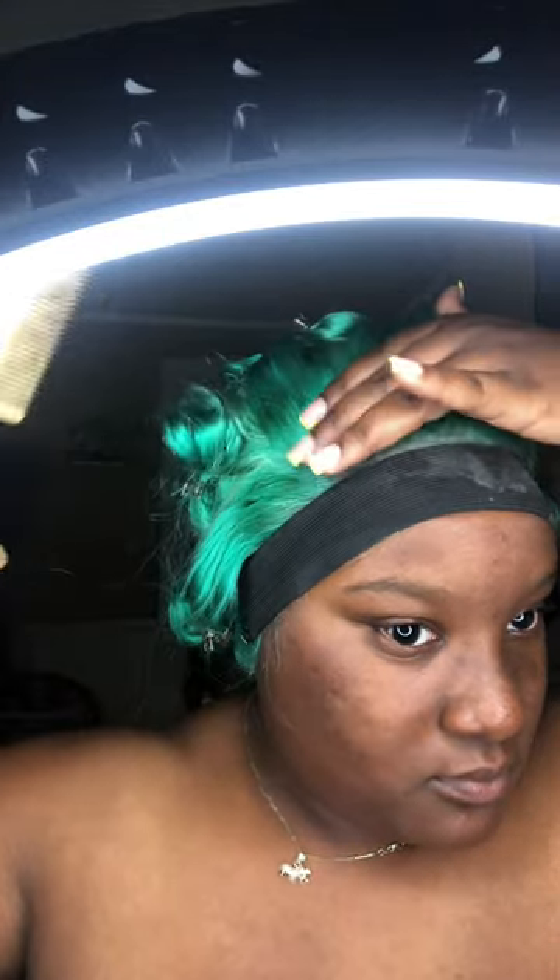I also went in with my She Balm Wax Stick and just go around the perimeter of my wig hair or whatever. I actually didn't hot comb it all the way — I just put the hot comb to the top of the hair.